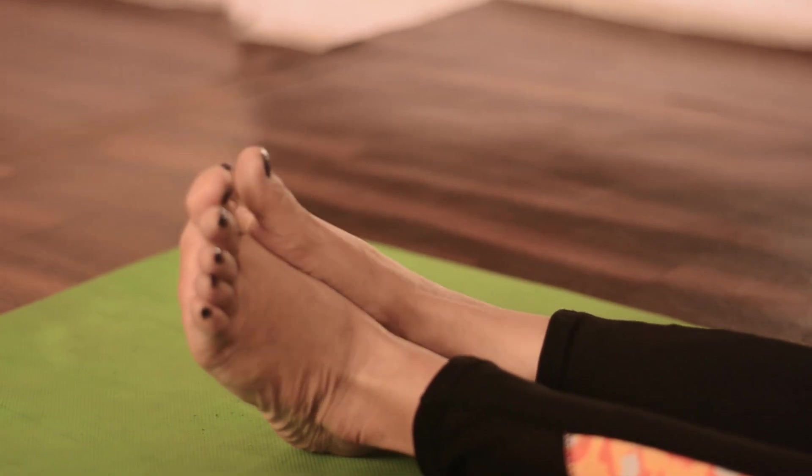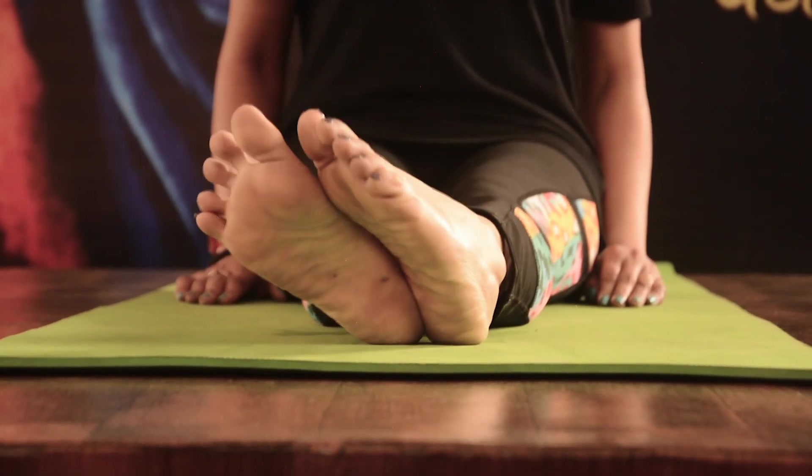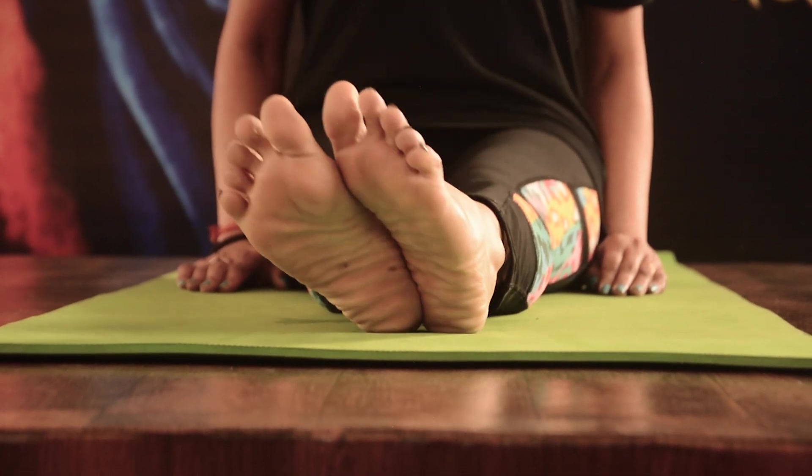Now slowly rotate the ankle in anti-clockwise direction for 5 times, and then clockwise for 5 times.